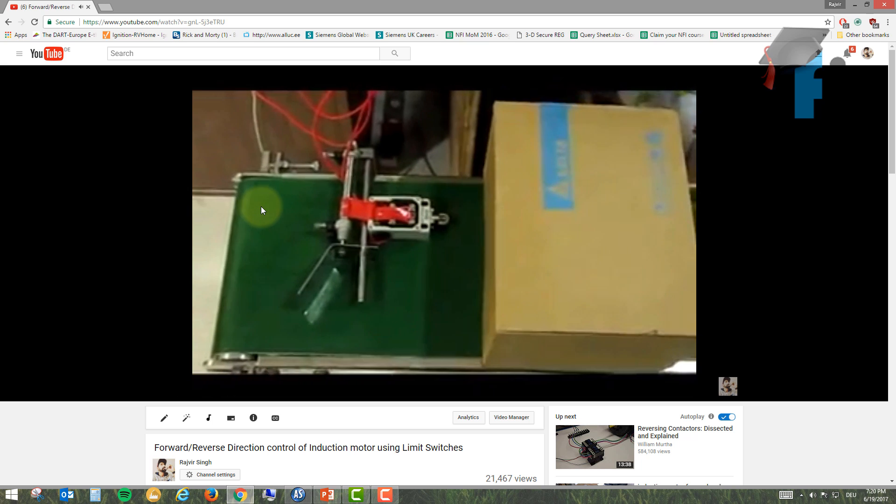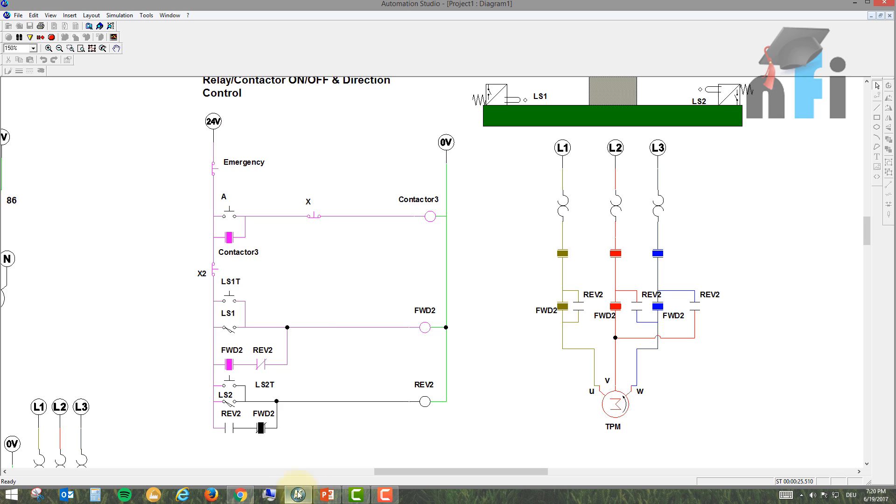This is the exact circuit used in our practical demonstration. We have a main contactor, a stop button, and if main power is off, the motor stops even if a conductor is latched. The stop button controls directions. You have one limit switch, another limit switch, a stop button, a main on/off, and optionally an emergency stop — the number of stop switches depends on the location of your control system.